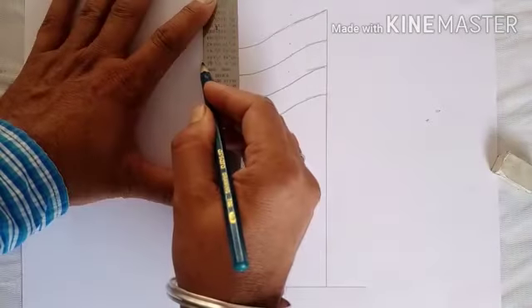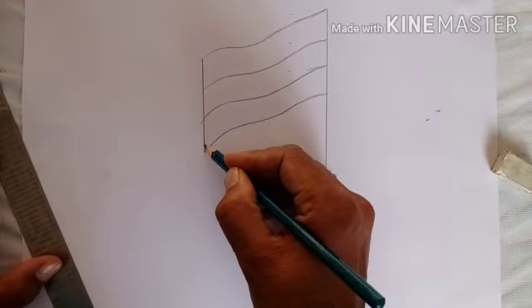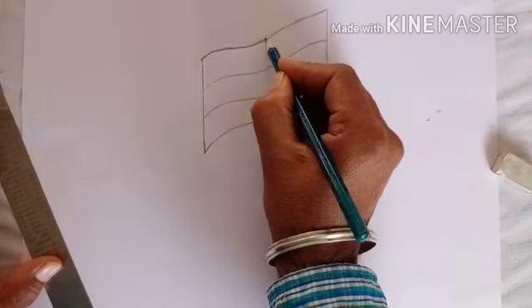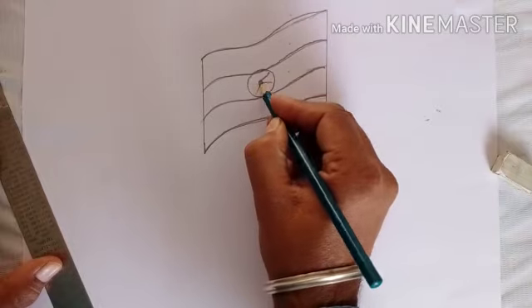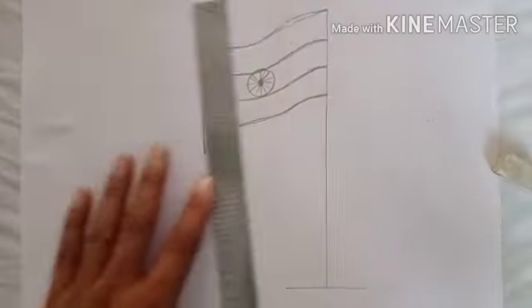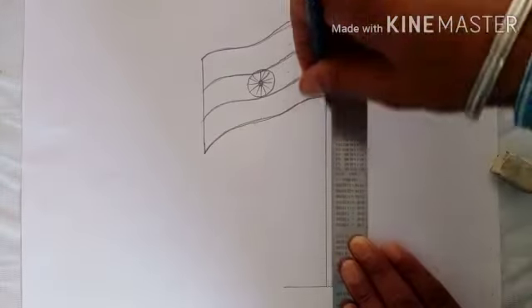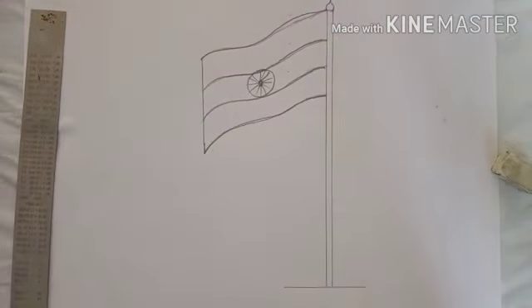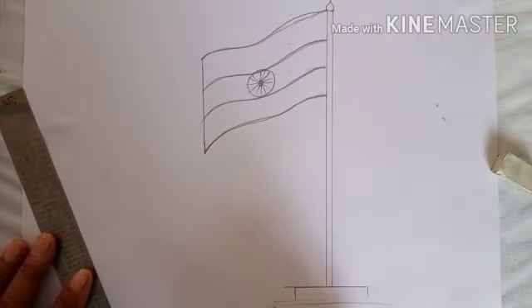Lock its end point and draw the wheel in the middle part. Now complete its stem with another standing line and draw its ground part.